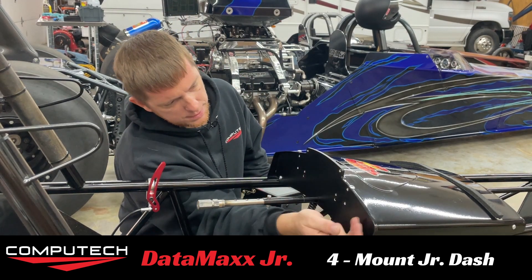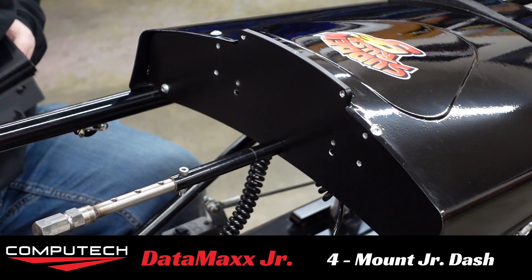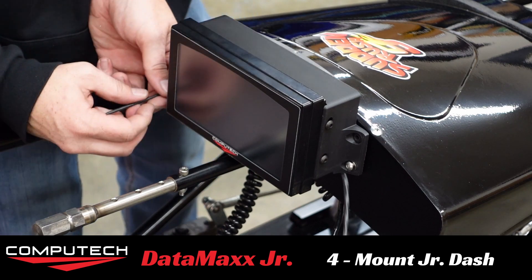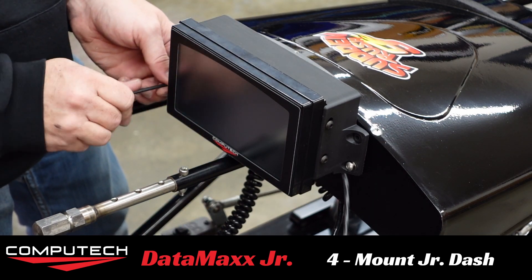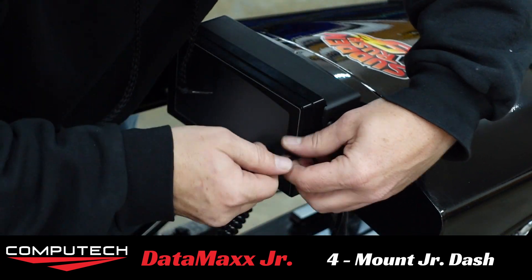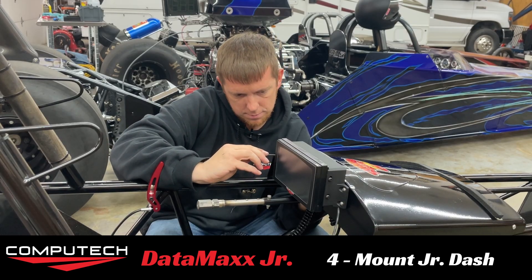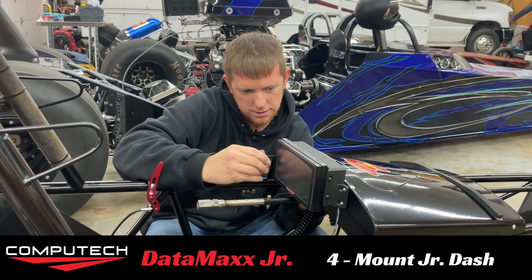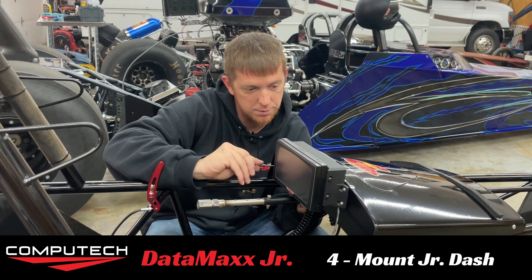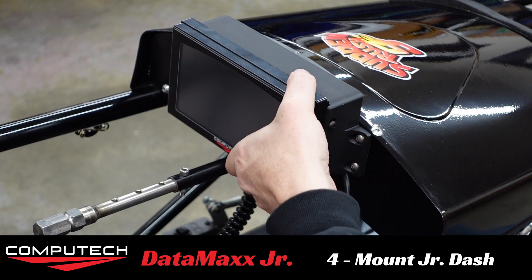Now that our holes are drilled, we can go ahead and install the dash. With these vibration mounts we're using lock nuts, so we don't need to get them over tight — we do not want to over-tighten. We want the vibration mounts to still be able to do what they're meant to do. She's secure and is not going anywhere.